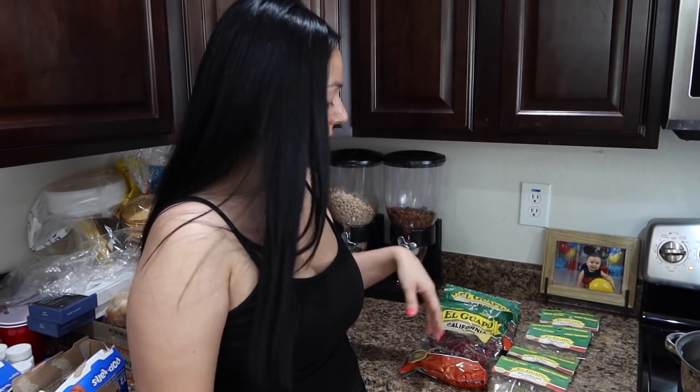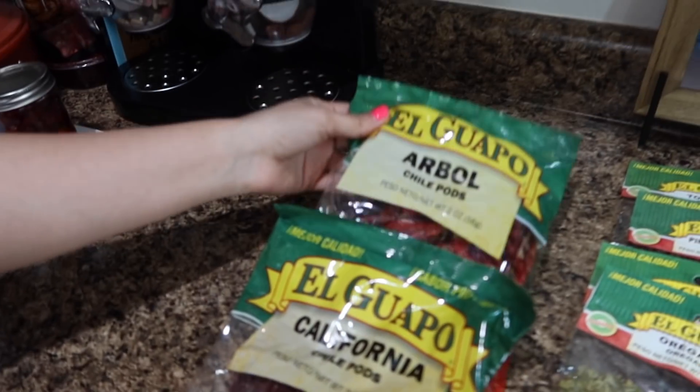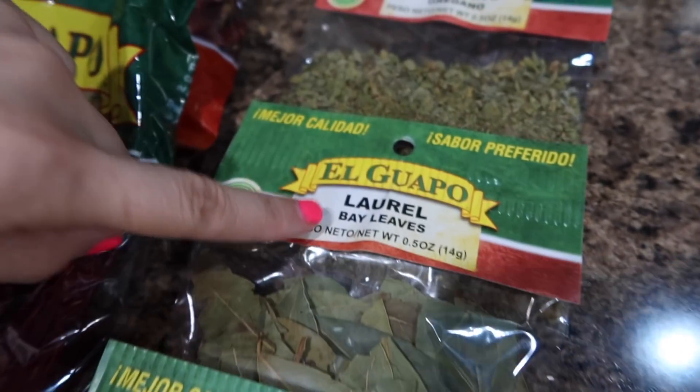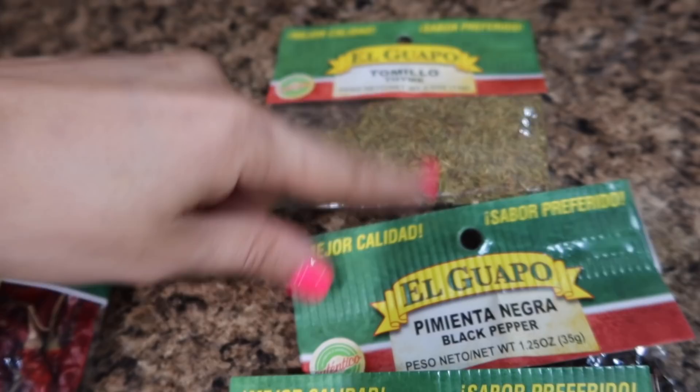I'm going to be using Chile California, Chile Arbol, Mejorana, Laurel, Oregano, Clavo, Pimienta Negra, and Tomillo. We're also going to be needing garlic and onion, chicken, and obviously the grano which is hominy. Oregano, this is just a snack on the side.